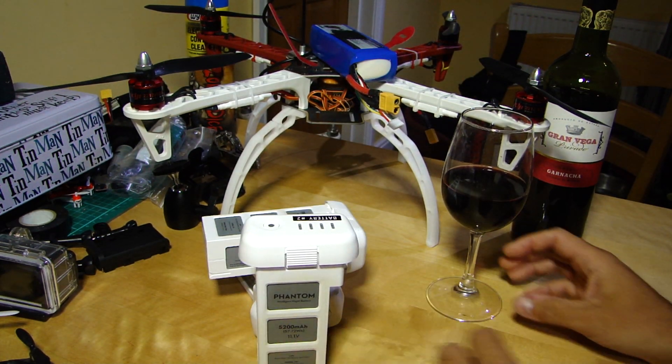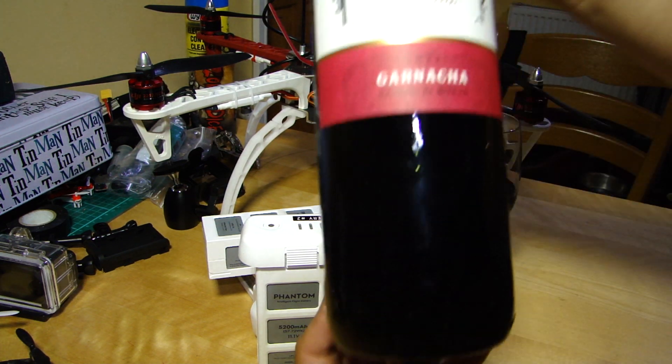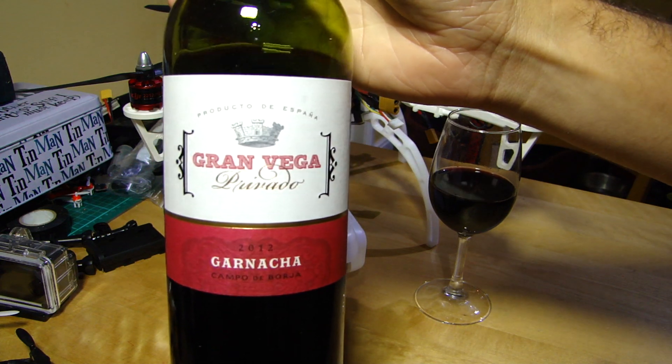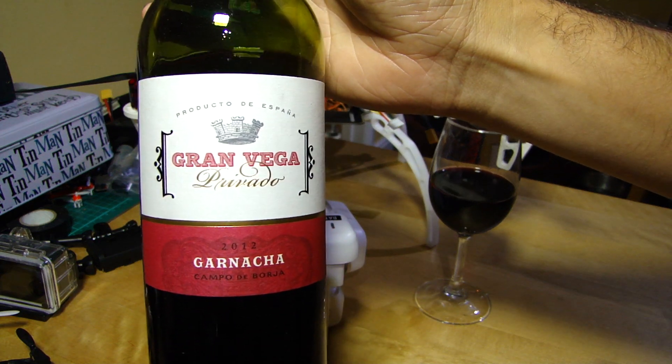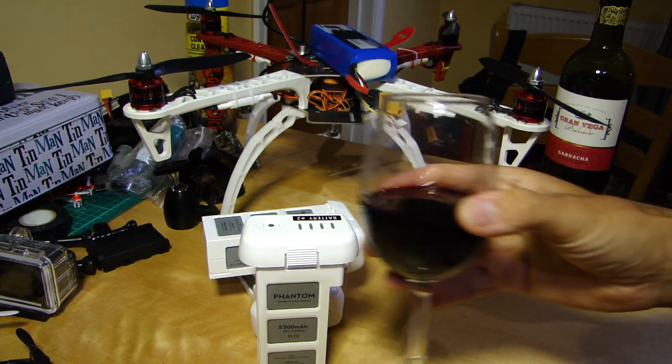But before we go any further, as is traditional on the channel, the beverage of choice this evening — we're back to Spain. This is the Gran Vega Privado. It's a Garnacha from 2012 and is very fruity indeed. Cheers.